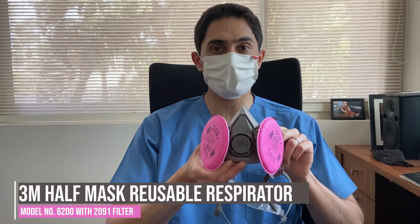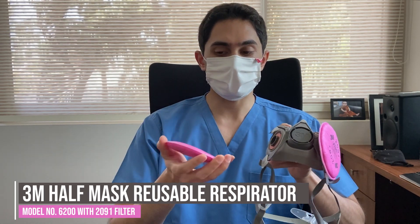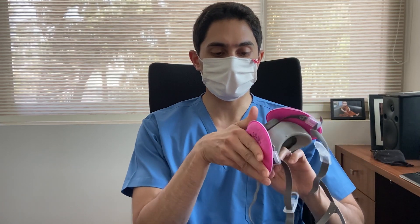Hi everybody, welcome to another episode of the Dental Review Guide. This is Dr. Varun Acharya. Today is really not a review, it's more of a preview, because I haven't really used this particular respirator with a patient, but I can give you an idea about fit, comfort, and feel. Specifically, it's the 3M 6200 half mask reusable respirator. This comes with detachable filters which you slide onto place and turn in.